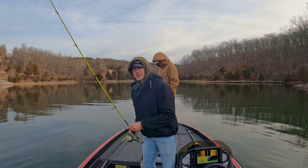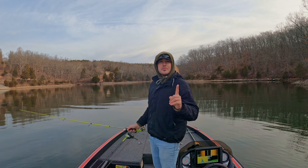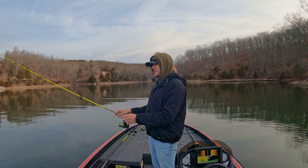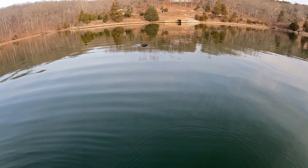All right everyone, welcome back. Doing some crappie fishing today out on Lake of the Ozarks. I got a tip for you on how to find massive schools of fish — it's super easy, so stay tuned. We're gonna catch some fish and have a good day.